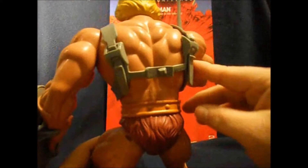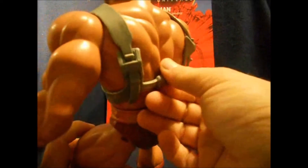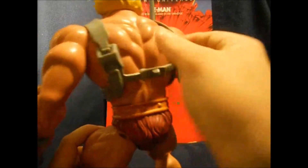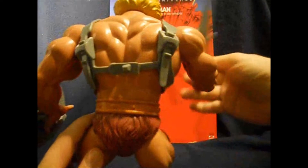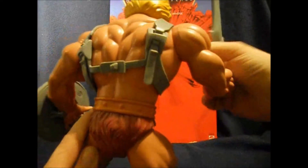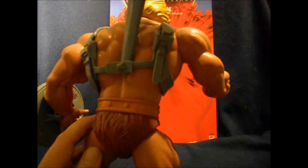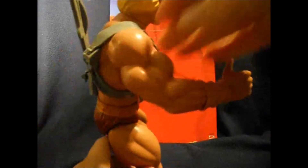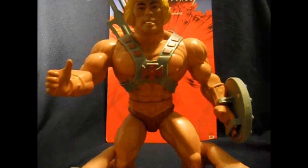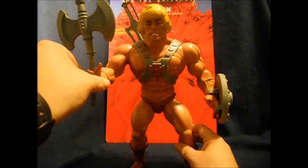Can I unhook his armor? The little nub here is so big I'm actually worried about damaging him, so I'm not going to take the armor off. It's something that we always did as kids, but I am nervous about it. I wonder if he can store the power sword back there at least. Yeah, there's kind of enough room — you can shove the power sword back there, but not enough room for the battle axe. Guess he's got to carry the battle axe.